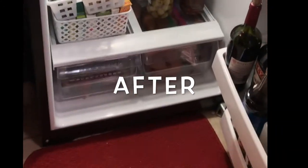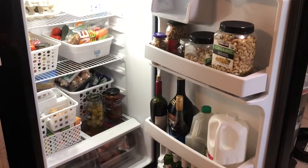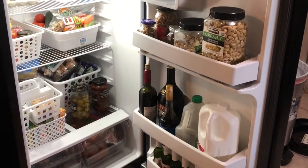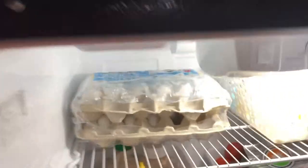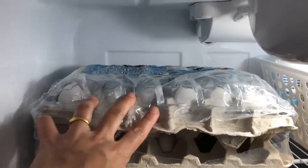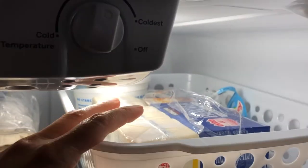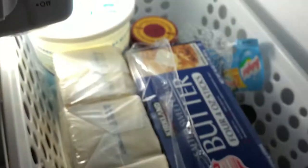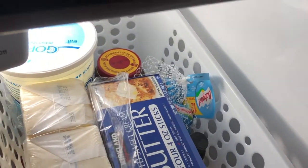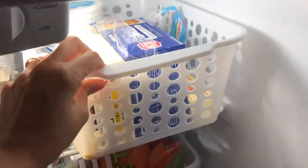Here is my simple and functional small refrigerator, ready to use. I have used Dollar Tree baskets to organize it — they are easily available in stores. Always organize your fridge section by section. On the top shelf I have eggs, and in a basket I have butter, cheese, yogurt, vanilla, and yeast — a dedicated baking basket so everything is handy in one place.